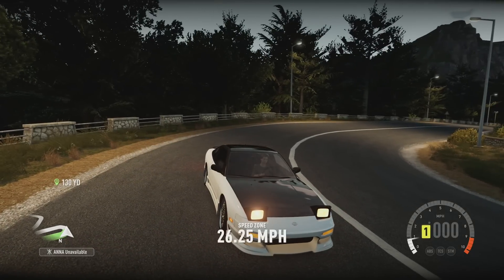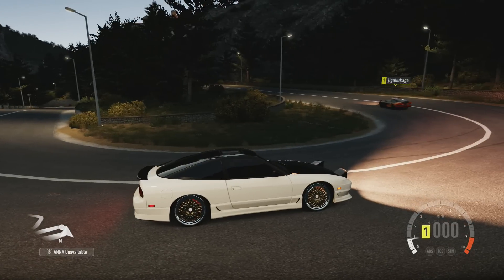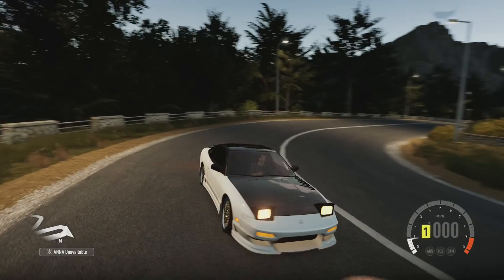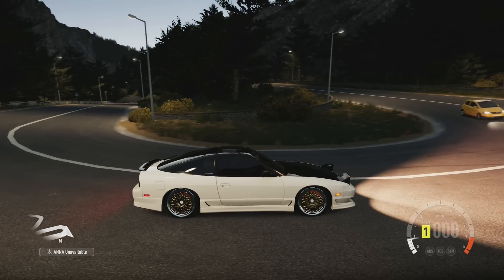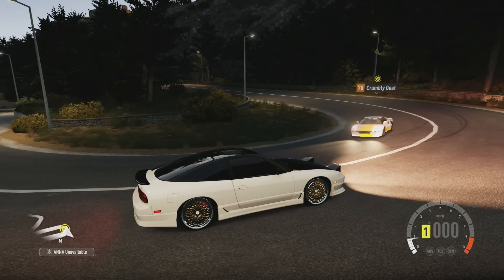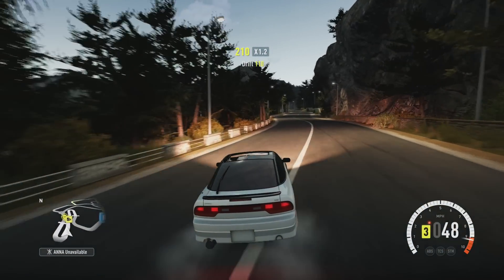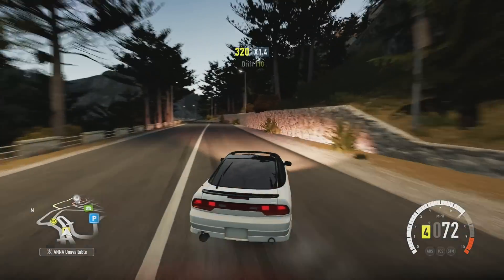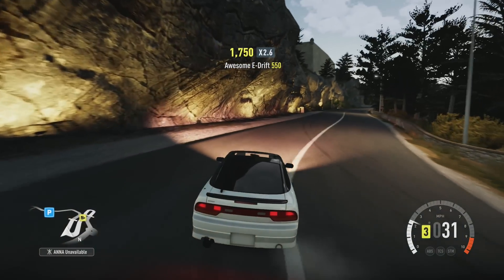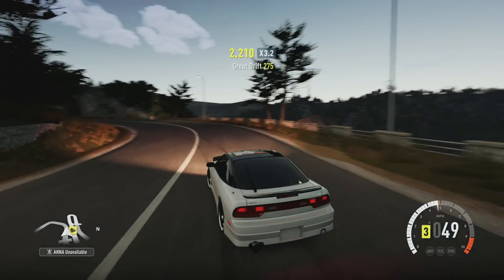This is the part of the video where I cut in after editing because I realized I forgot to mention a lot of things. This is as close to a normal stance car as you can get in this game without glitches. There may be some glitches that can actually slam your car to the ground, but this is as low as it will go for right now. There was a glitch in Forza 5 where you could slam your cars to the ground really easily, further than you physically could with upgrades. But in Horizon, this is the actual lowest we can go with upgrades.